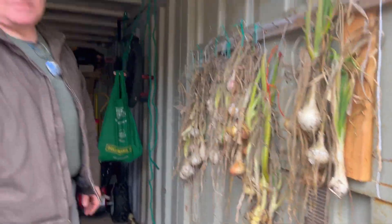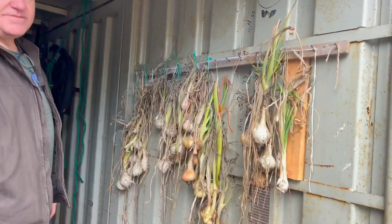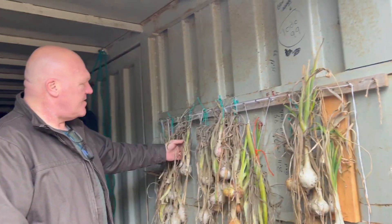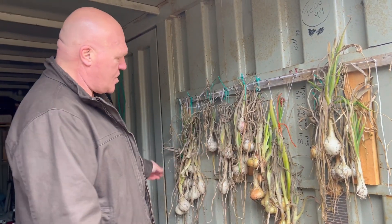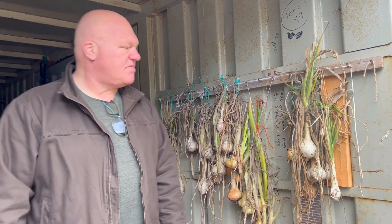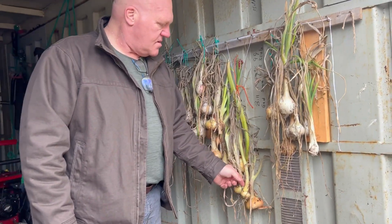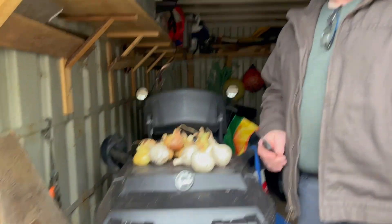This is what we do with our onions. After we harvested them and took them out of the ground, we just hung them up. So you hang them by their stocks. They've been hanging now about a month. We hang them by their stocks, and as you can see the stocks, for the most part, dry out. Then we cut them down like this.